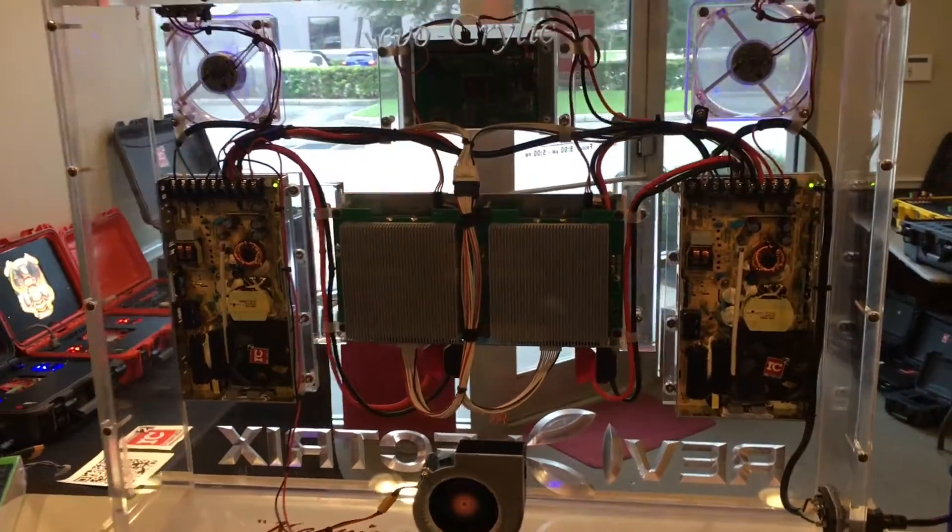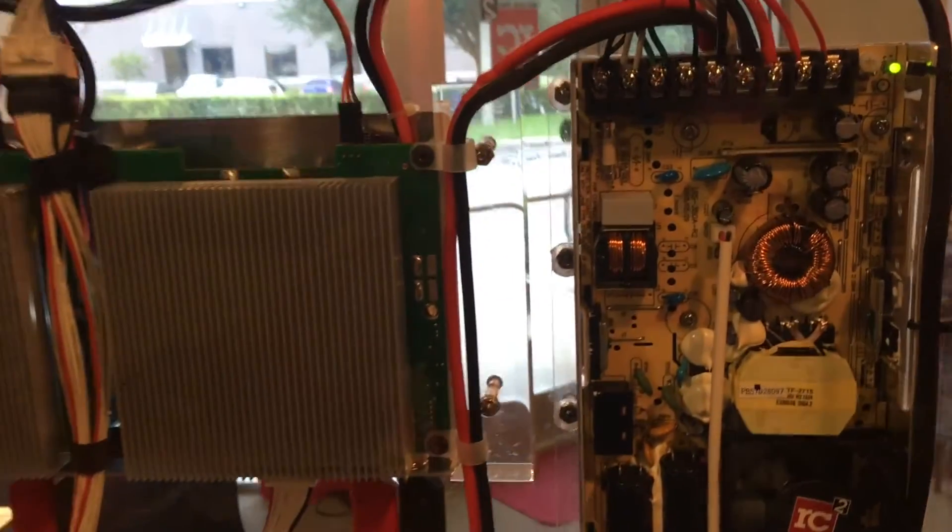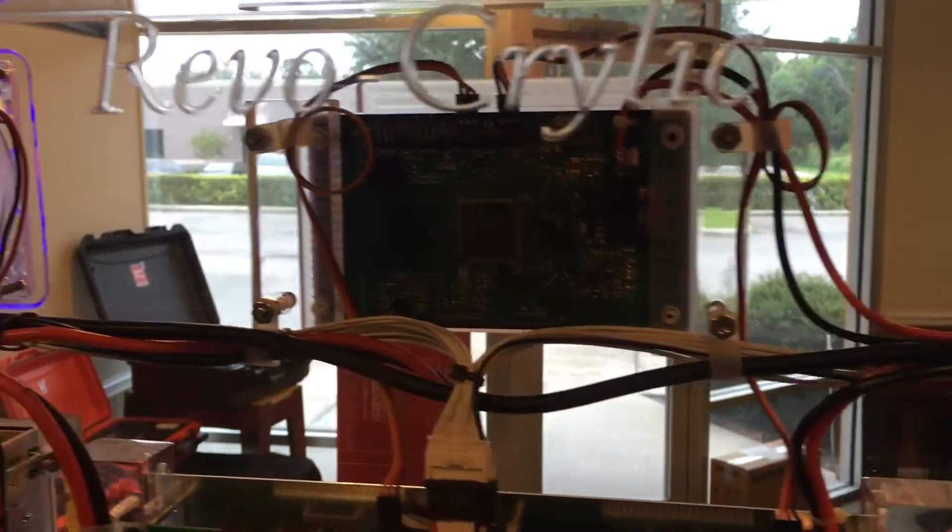We took the backs off of everything so you can see all the electronics inside the case — from the power supplies to the bump controller to the charger.